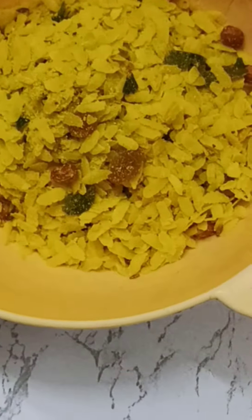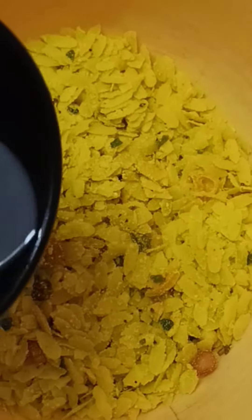So they said that we have to add half a cup of water. According to the poha instructions, I added half a cup of boiling water, added it in, and gave it a good mix.